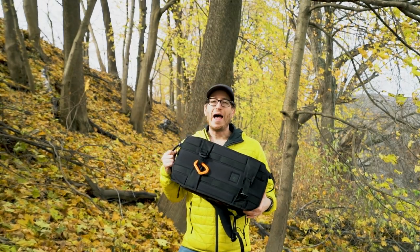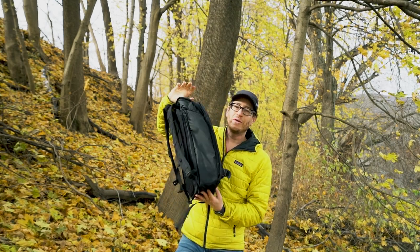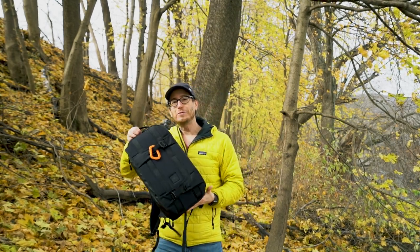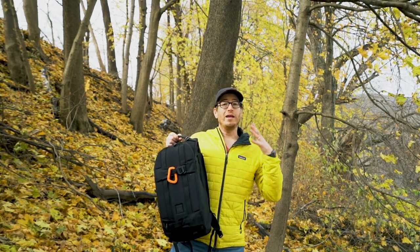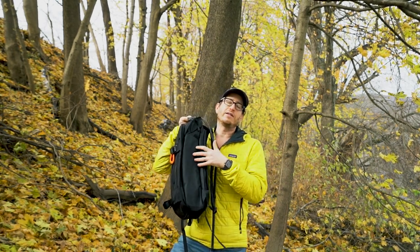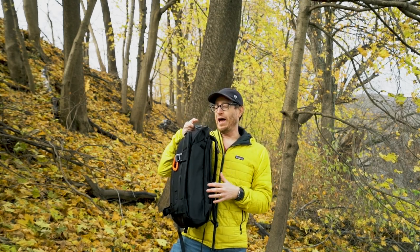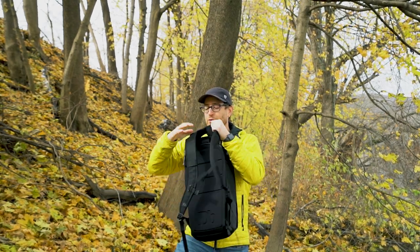That's really about it for the negatives. Moving to neutral points — I say this about every bag I get that doesn't have exterior water bottle pockets: there are no exterior water bottle pockets. But again, this bag is made for mountaineering, snowboarding, and skiing where you're bouncing around in the backcountry, so a water bottle would probably just fall out. I get why they don't have it, so it's a neutral point — I just personally like it on all my bags.